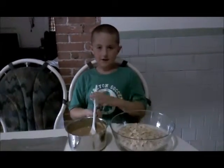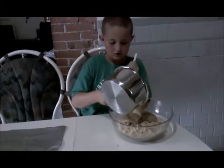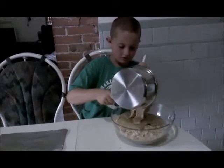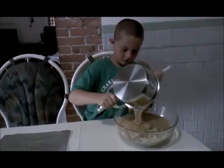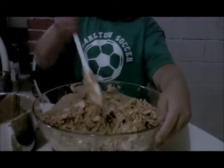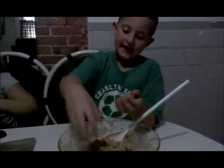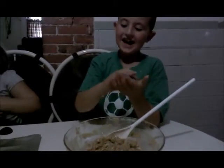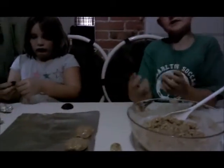Now you can put the peanut butter into the cereal. Mix really well. It looks like marshmallows — everything's mixed. Take a ball, roll it, and put it on the tin foil with the grease.